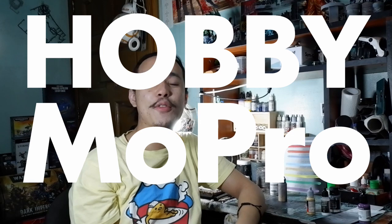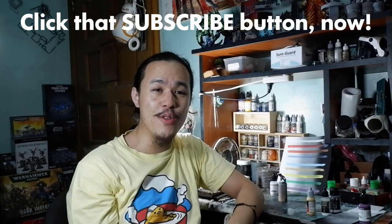Welcome to Hobby Mopo, the show designed for the miniature and scale hobbyist who's looking for more motivation and productivity in their YouTube feed. Subscribe for videos every Wednesday. This is Louis of Louis Loves Minis, and let's test these paints.